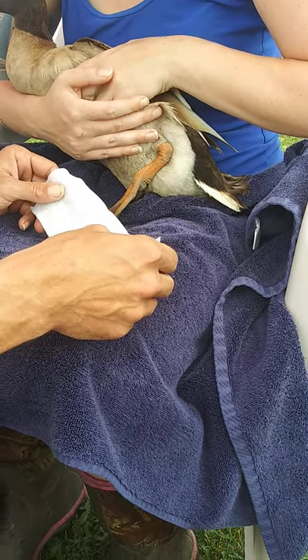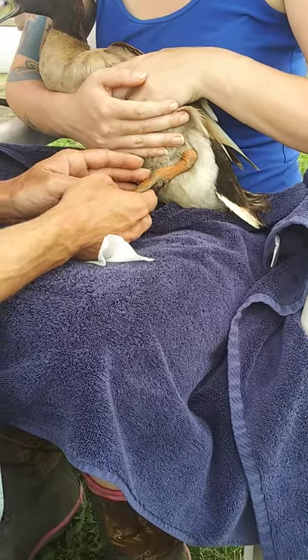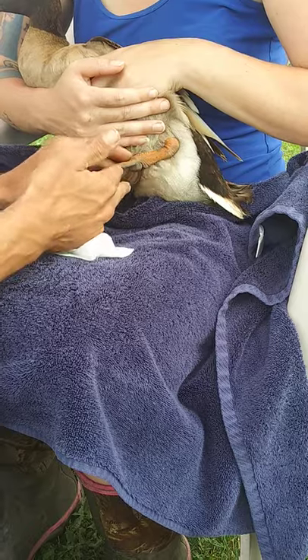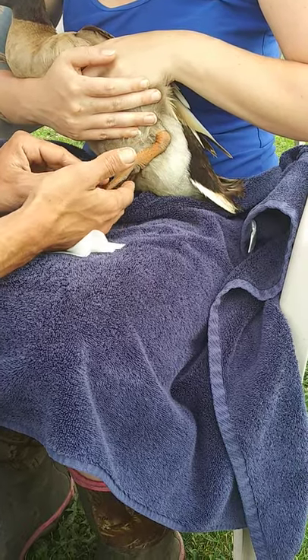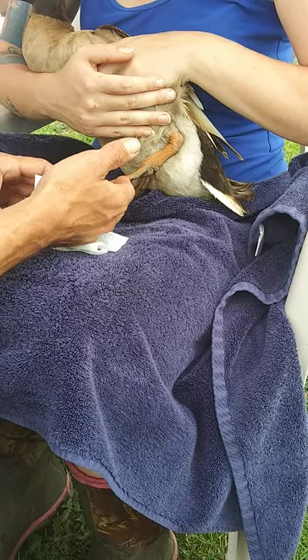Alright, we got a duck here that hurt his foot last night, or broke his foot — not walking on it, limping very bad. We checked around and didn't see any bumblefoot or anything like that going on, and we can see a little bit of swelling, not much at all.